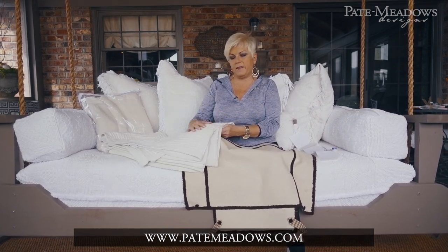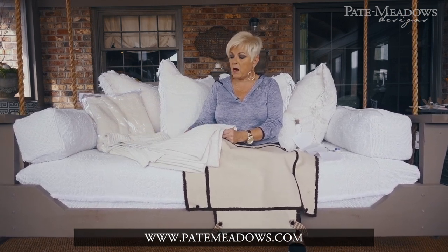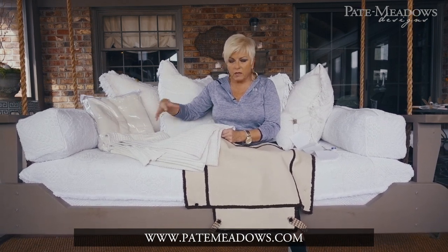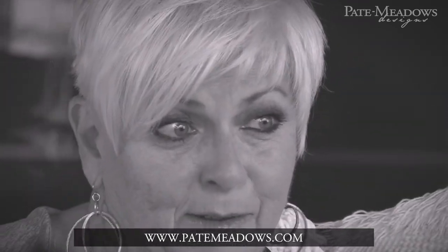Here's the coverlet that we used — I sell these on the website now because they're a little hard to find. They're 100% cotton and they come in a package like this. They won't look the same as this because it hasn't been washed, but we always wash our coverlets and our fabric before we do a slipcover. That way if there's any shrinkage, it's already been done and not after you've made your slipcover, when it would be too late and too small.